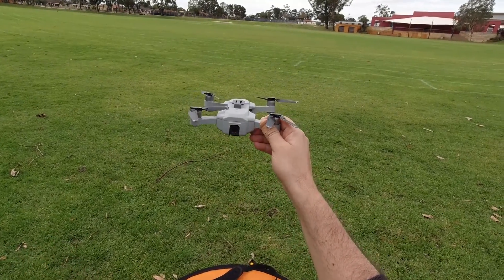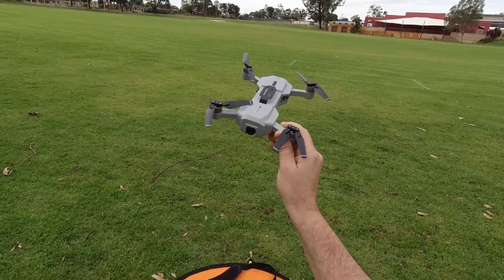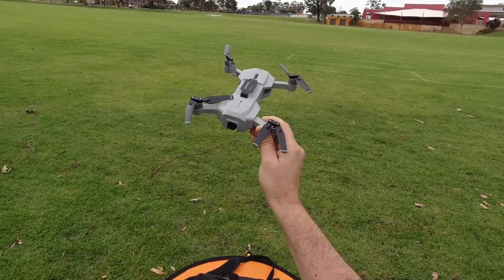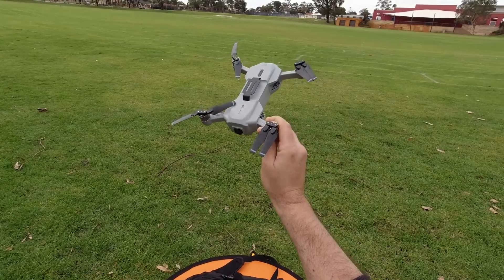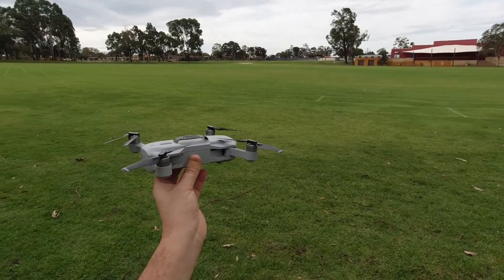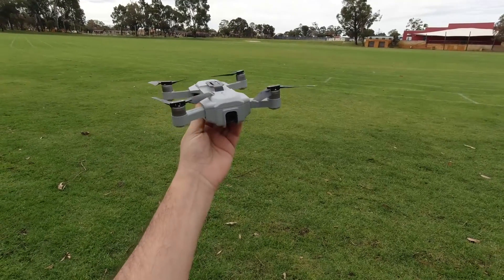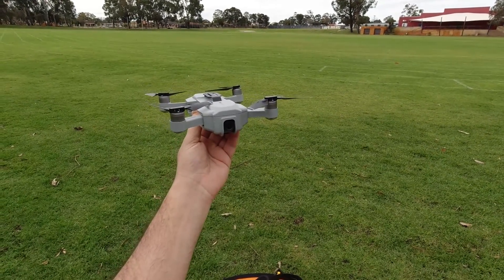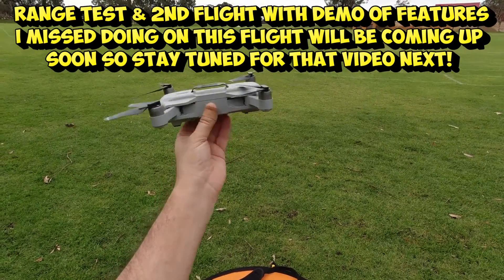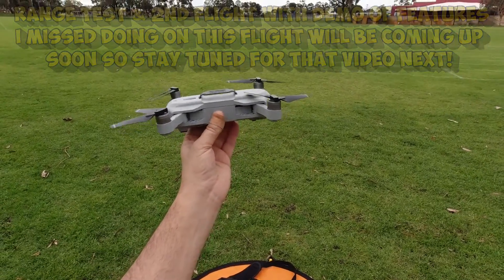That is my very first maiden flight test. It's a pity I couldn't go through more features like gesture photos and videos, and also the waypoints or the orbit — I got to try the orbit but then it wanted to come home. The range I took it out to was about 80 metres and I still had Wi-Fi FPV. I might try to do a range test later to see if it can get the 500 metres they claim, and also test if it raises up again.